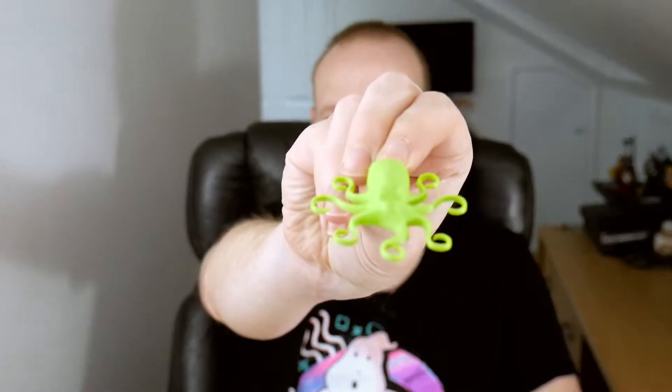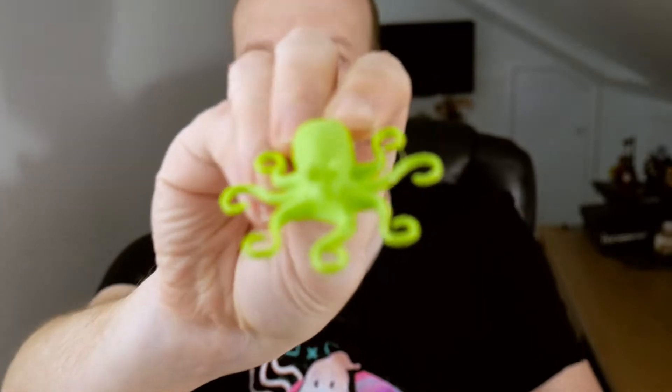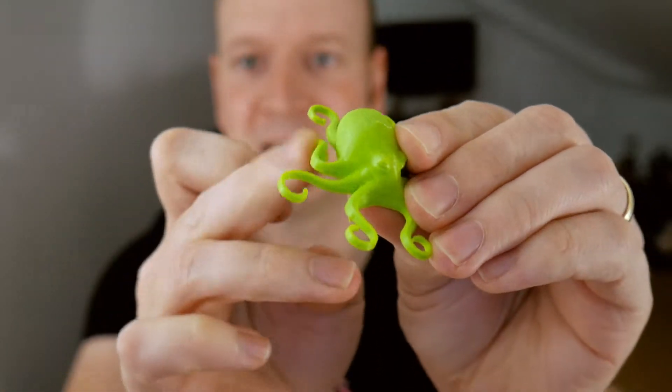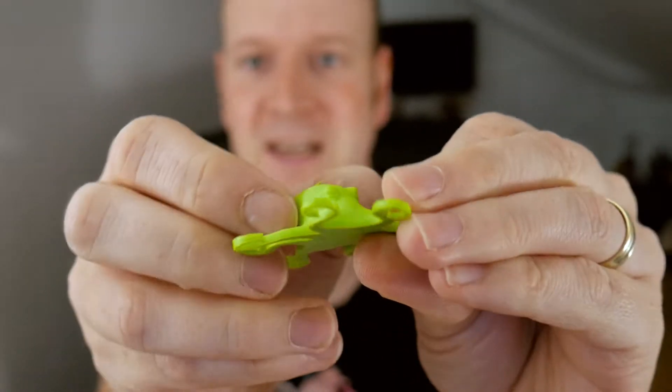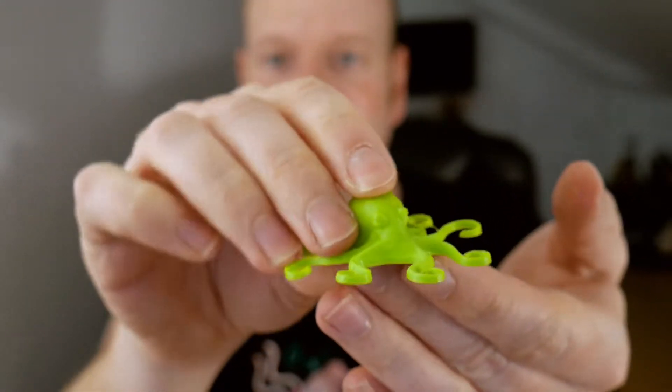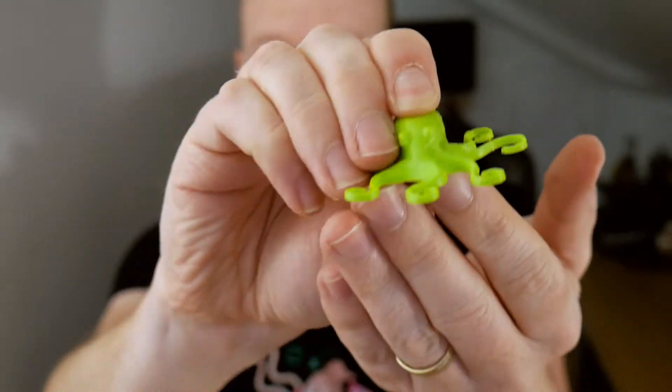So anyway, back to the issue at hand: can a CTC 3D printer print flex filament? Well the short answer is yes it can, and here we have a little green octopus that I have printed. As you can see, his legs bend and he is squishy. So the question is: how did I get to this?